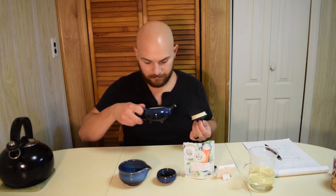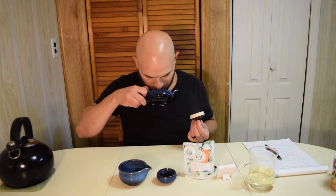Then we have our post-brewed tea leaves. A little bit crisper. You can smell a little bit more of that roastiness from the pan firing.